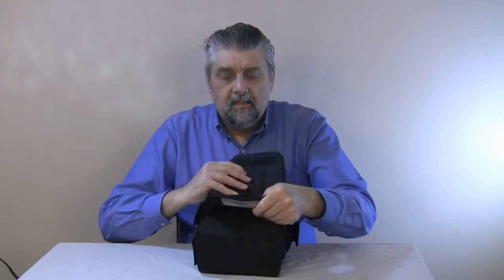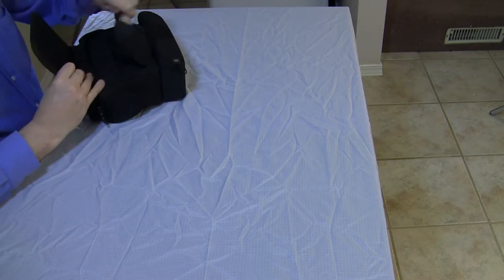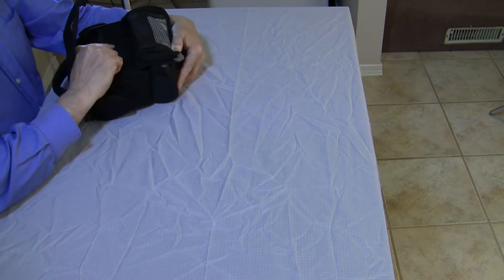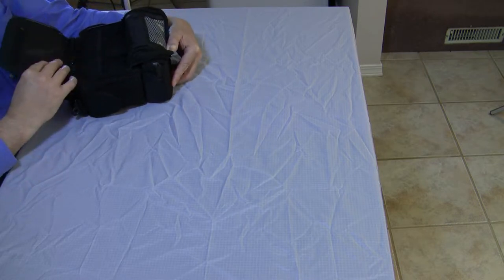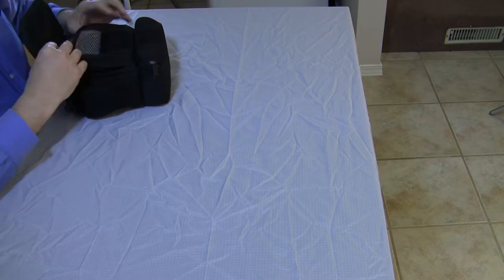On the lid, there's a good Velcro closure and then a pocket that bellows out so you can get a good amount of stuff in there. It also has three little pockets so you can carry memory cards, cords, or whatever. That also seems to be very durable. And there's a zipper that closes it up.